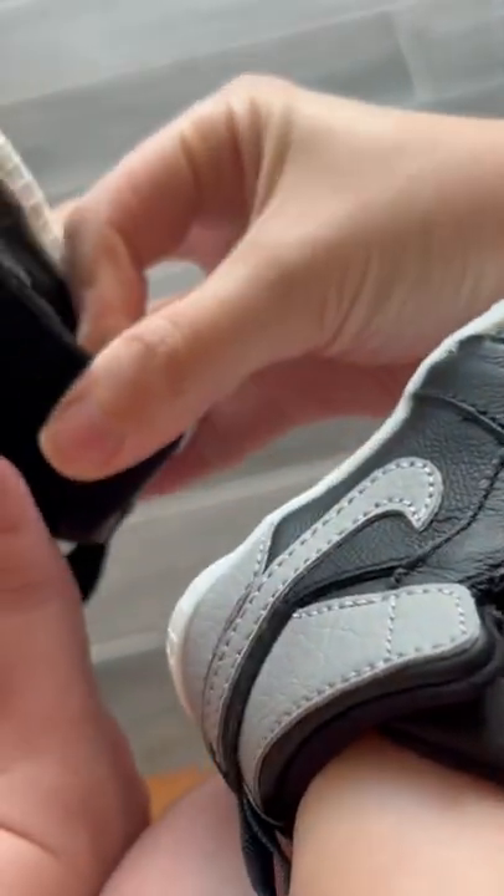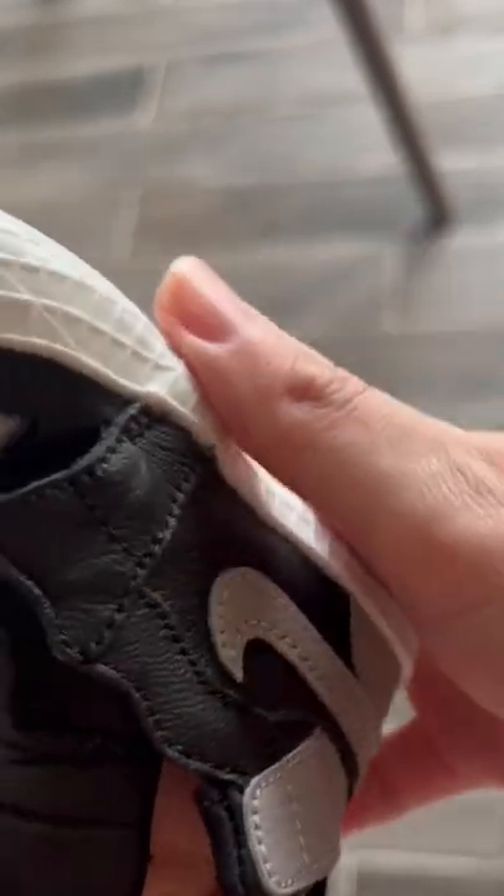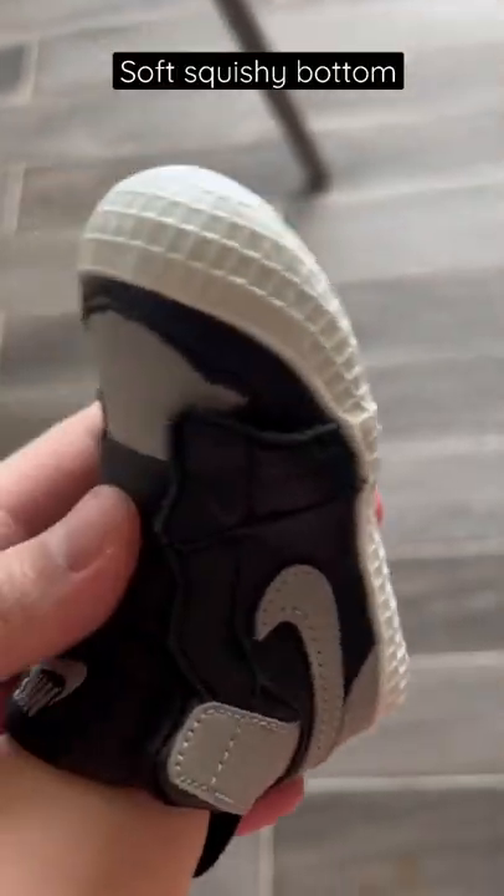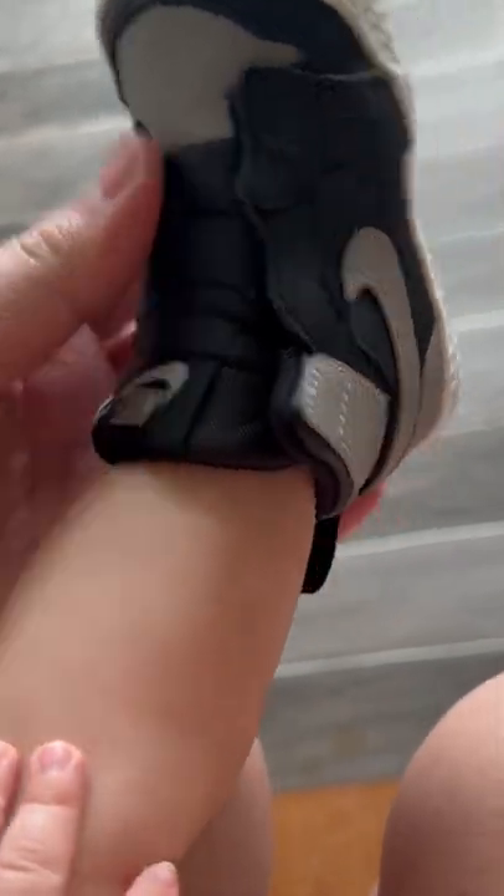Pretty cute, these are in the Shadow 1 colorway. Quite soft on the bottom — the bottom is quite squishy. You wanna touch it? They are quite squishy.